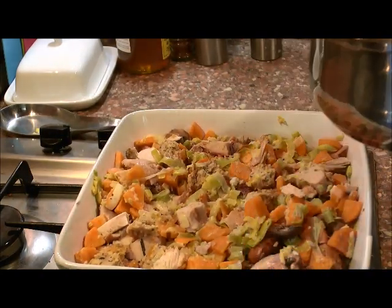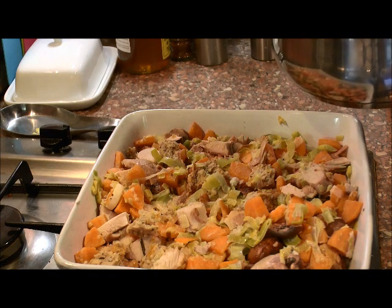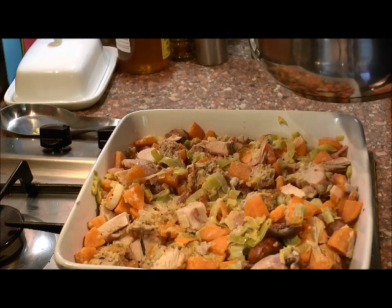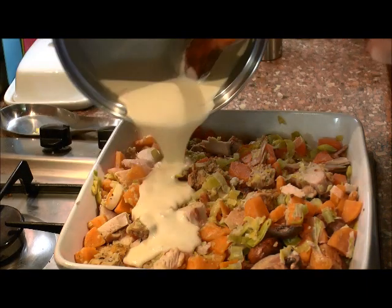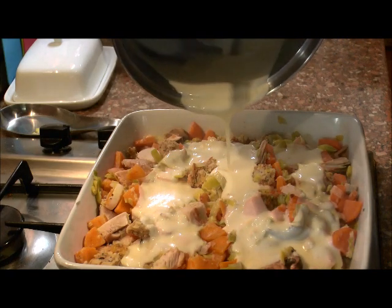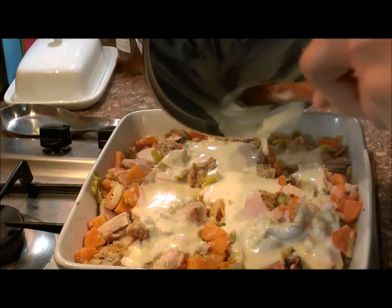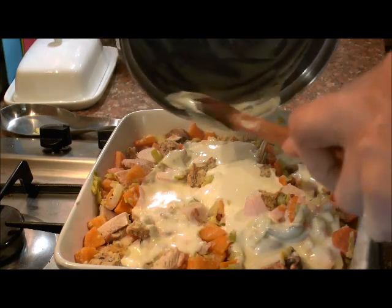So there we have our turkey, sausage meat and stuffing pie mixed in with our vegetables which we sautéed off. We had two carrots, a celery stick and two leeks. Now all I'm going to do is just pour my cream sauce over the top. This is an additional sauce to what we've already put into our leeks — you saw me add cream earlier on. I just wanted a thicker sauce, that's all.